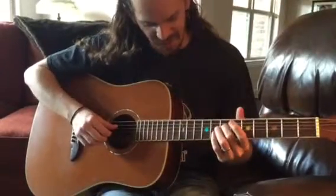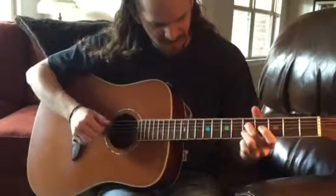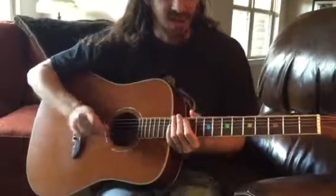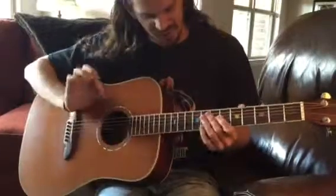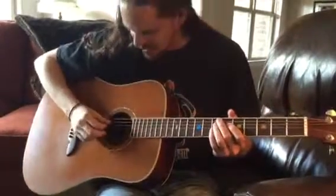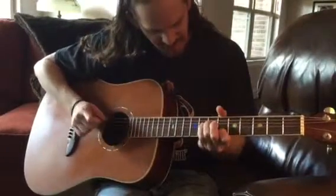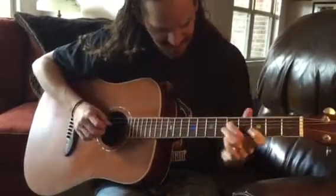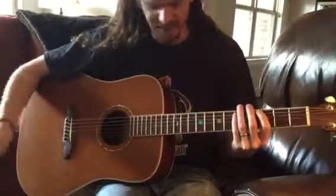So in time, but slow. For the right hand, you can do a myriad of things — I'm using my thumb and first two fingers. Or you could hold onto the pick and use two fingers, which is called hybrid picking. That way your pick is always there. I just do it with fingers because it feels comfortable.